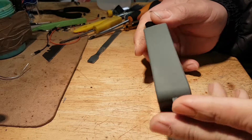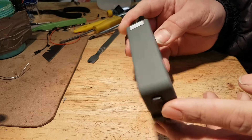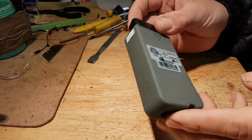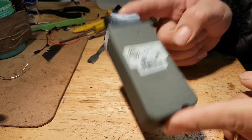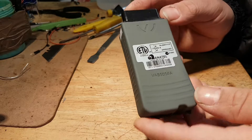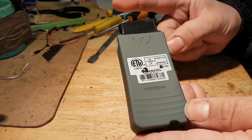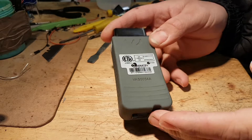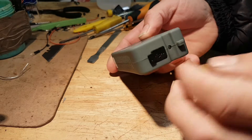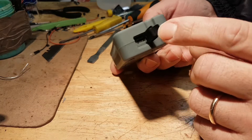It's supposed to have the original Bluetooth module, and this is also an upgraded or revised hardware version. If you recall, the old VAS 5054 used to be a little bit longer and used to have some LEDs on the side. This one doesn't have that — it only has an LED in there and obviously the USB port.